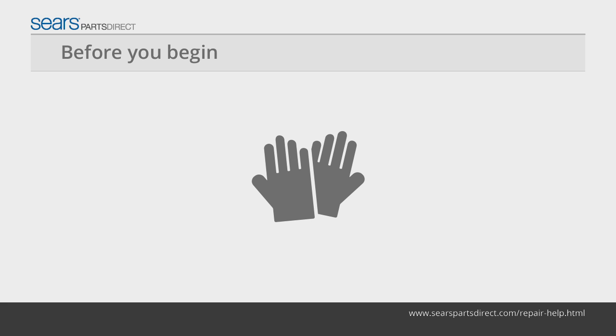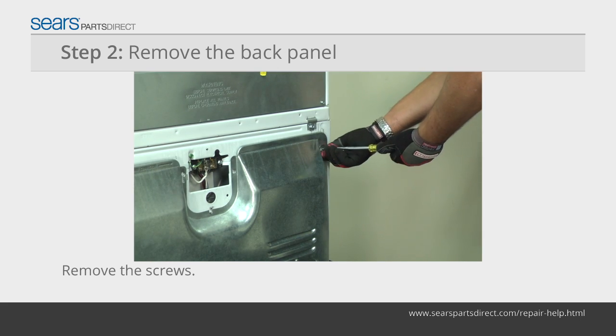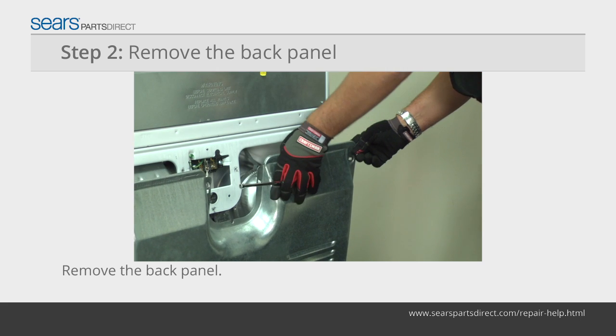Before you begin, wear work gloves to protect your hands. Unplug the dryer. Remove the screws from the back panel, then remove the back panel from the dryer and set it aside.